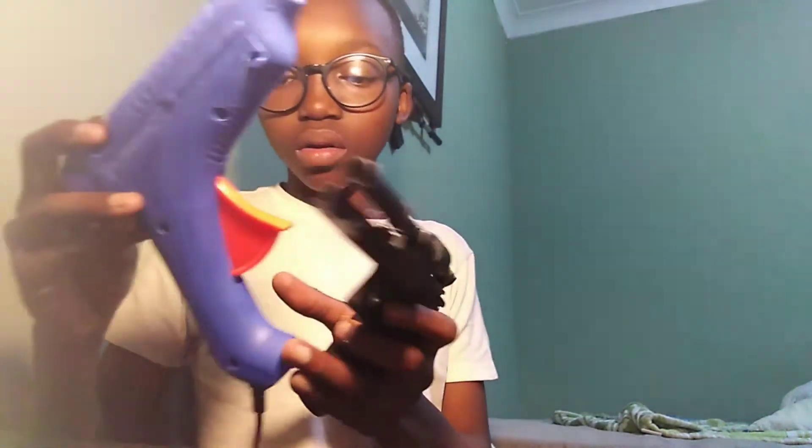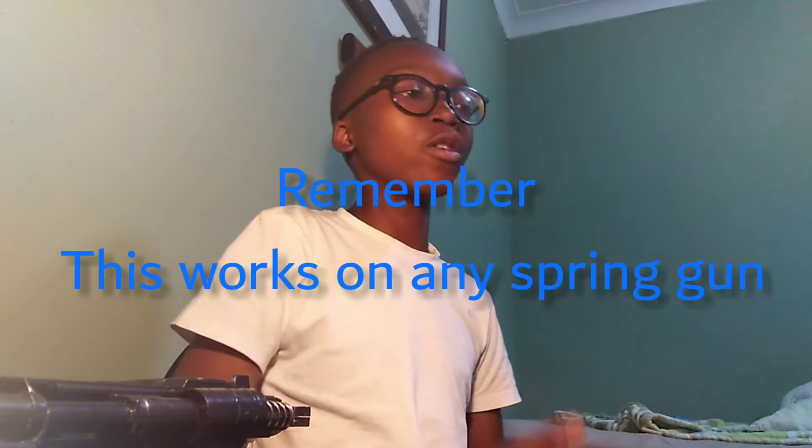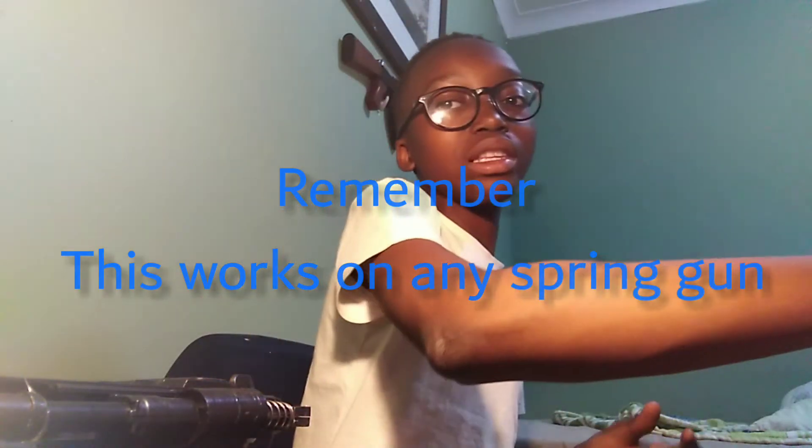Now we're just waiting for it to dry. Let me just put this away. It doesn't take long to dry, but I'm gonna wait a little longer so that it won't break. Please go check out my second video — it's still trending, it's a review of how this gun comes in the box.